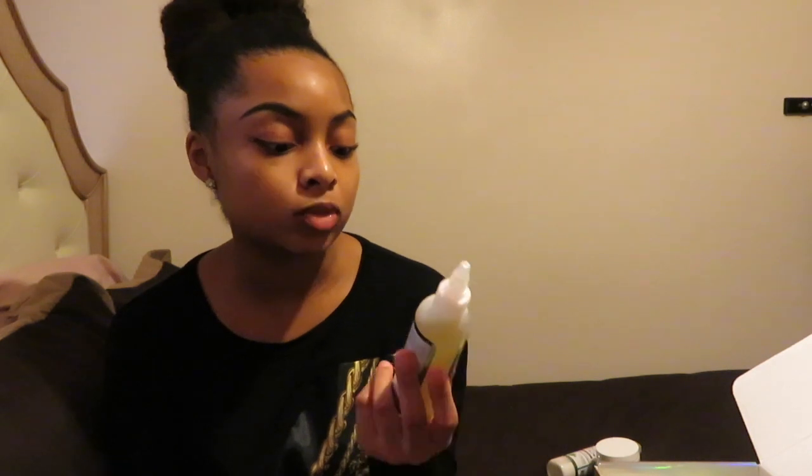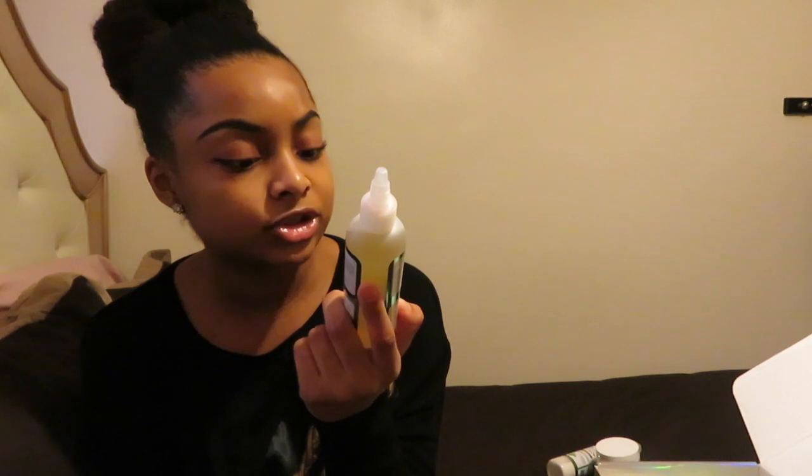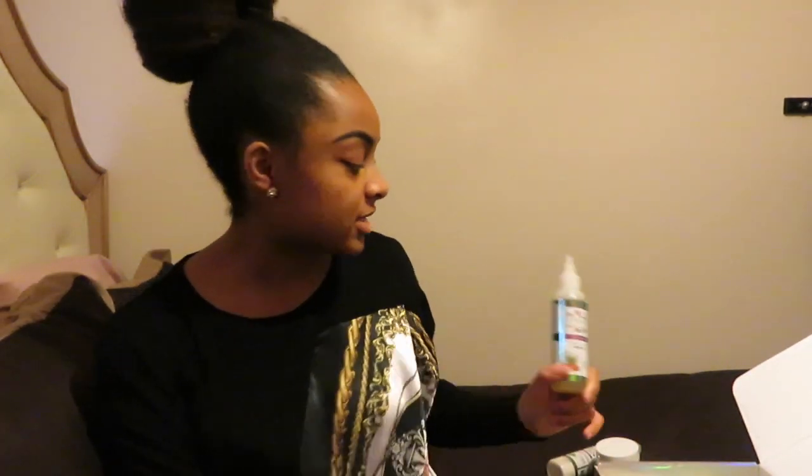The third product in my holiday box is the Aloe and Almond Moisture Sealing Hair Oil. It locks in moisture, provides illuminating shine, improves hair growth and hair health, and it's for all hair types. For those of you who've watched my styling videos, you know I always apply oil to my hair before I unravel my twists or braids to prevent frizz, so I'm definitely going to use this when taking out my twists.